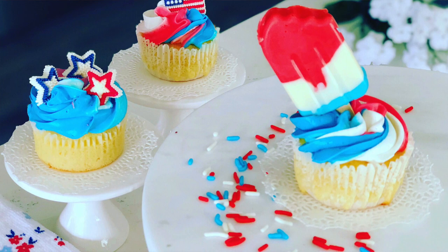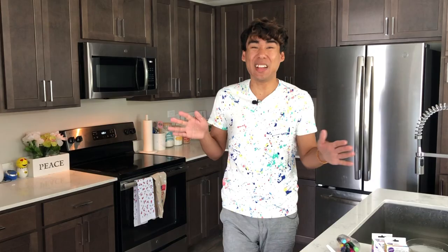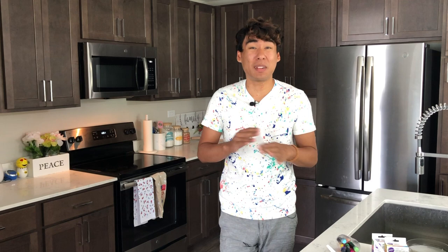A few examples include my 4th of July firecracker popsicle cupcake that I just made last week. I also made some winter tree cupcakes for the holidays — those are fantastic as well. So you can literally use almond bark for whatever you'd like. The possibilities are endless.